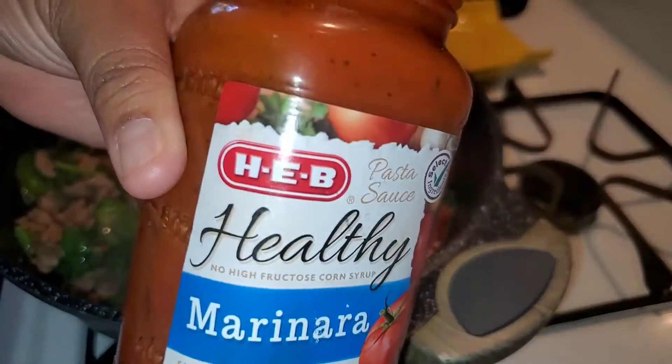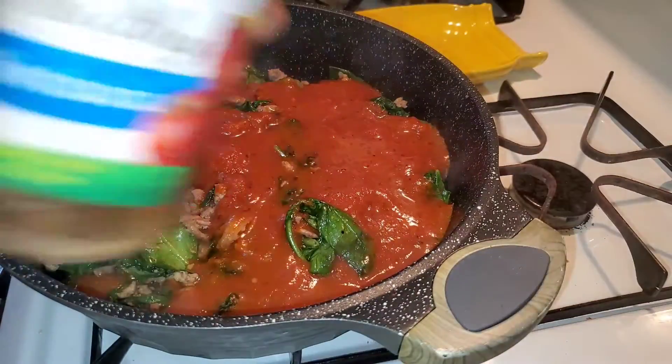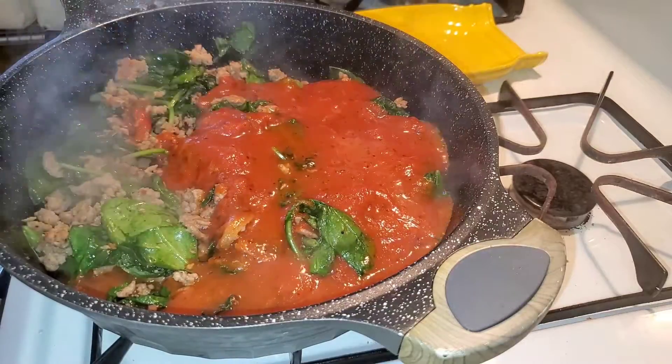I'm gonna add some water to the jar to clean out the jar. There we go — clean. Now I can recycle that.